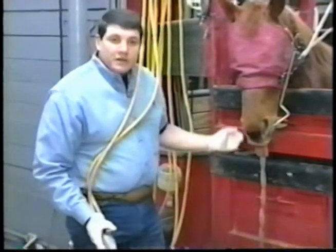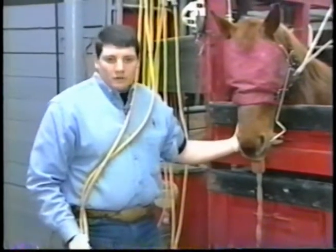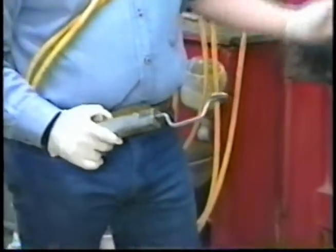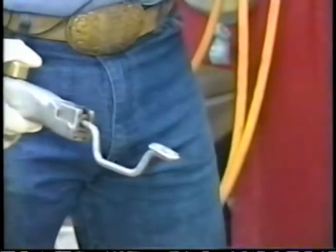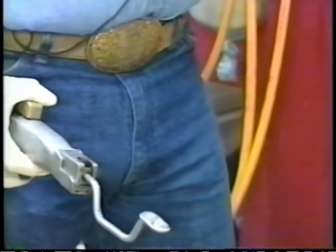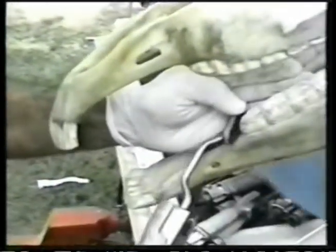Lastly, upon evaluation and owner preference, we decide whether or not we're going to instill a bit seat within this horse. This is a C-shaped bit to give a little more room at the tongue area. A bit seat is defined as the rounding of the upper and lower first cheek teeth on all four arcades to allow more room for the bit to be placed against the bars without pinching the cheek or tongue.